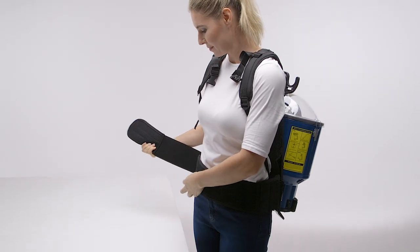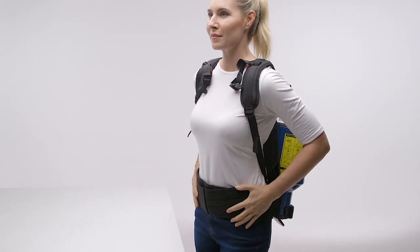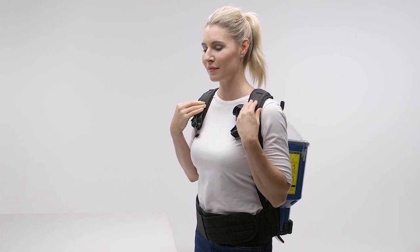Tighten the hip band by crossing one side over the other. The machine should rest comfortably on your hips. Pull down on the shoulder straps until you feel it's a comfortable fit, resting snugly against your back. Adjust the position of the chest strap to suit and close to secure.